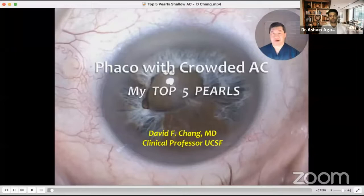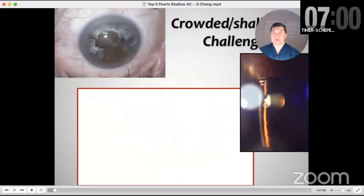I'd like to present my top five pearls for doing FACO with a crowded anterior chamber, and I have no financial interest in this topic.